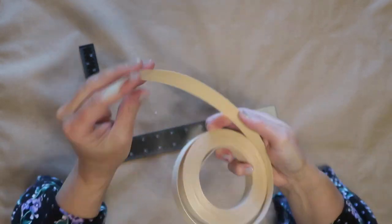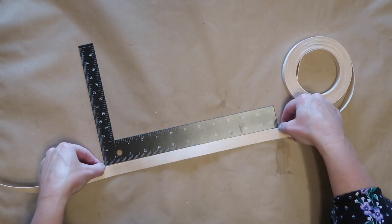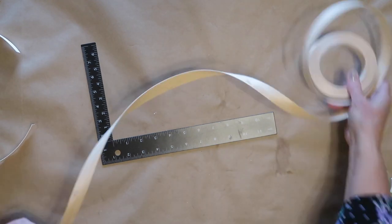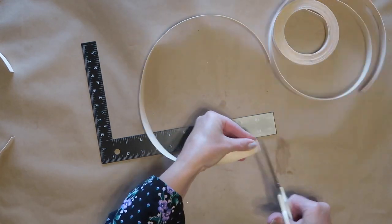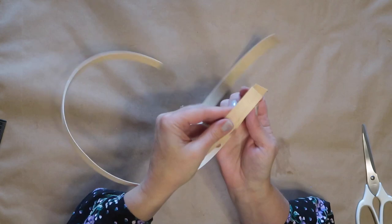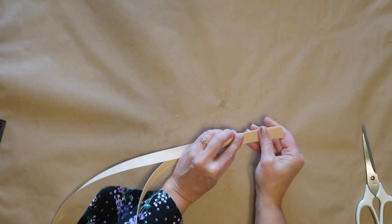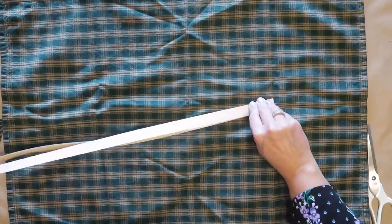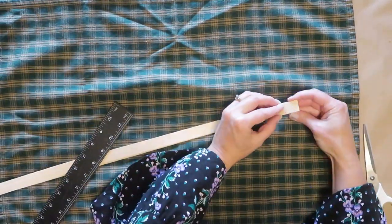For the first step, I will be taking the wood veneer edging and I am going to cut eight pieces that are 24 inches long. Then I'm going to take two pieces and put them together with the adhesive sides facing together on the inside. I decided to put a towel down just to help protect my work surface from the hot iron, and I did find it is easiest if you kind of weight down that other end because it wants to curl up.